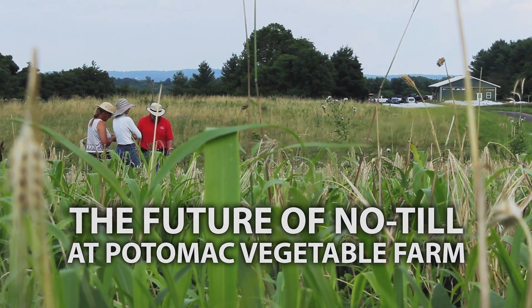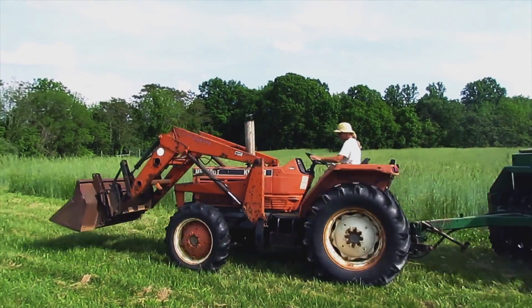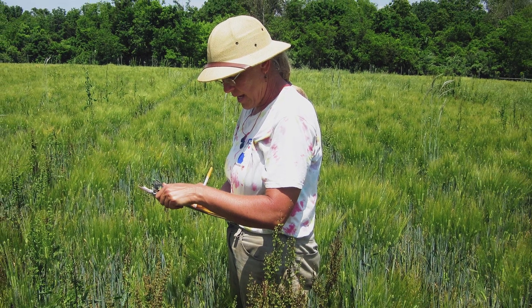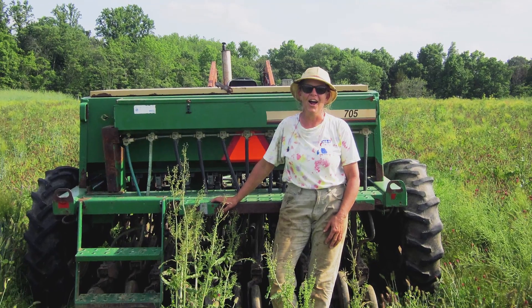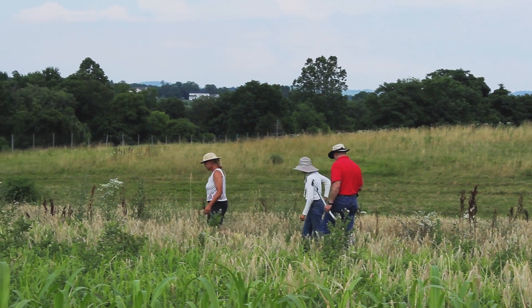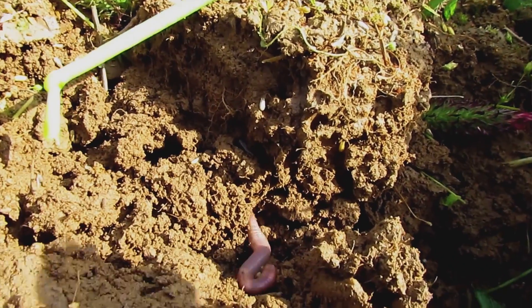Now that I've spent some time with the drill and seen how it can fit into my farming, when I see the words no-till on an article or in a conversation or at a conference, now I'm a little bit curious. I would like to have a no-till drill, so I'm starting to shop. I think it fits quite nicely into my soil health improvement goals — I never would have thought that was going to happen.